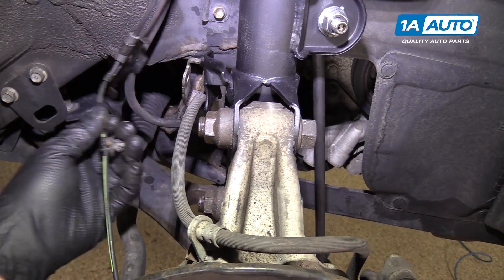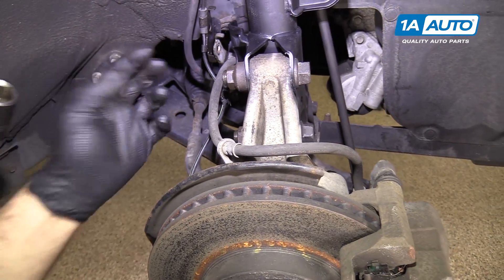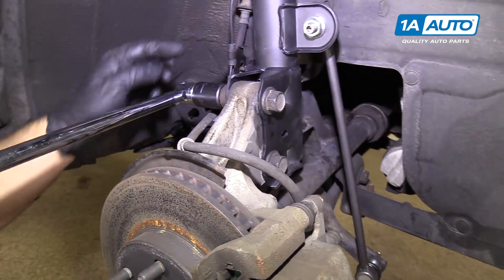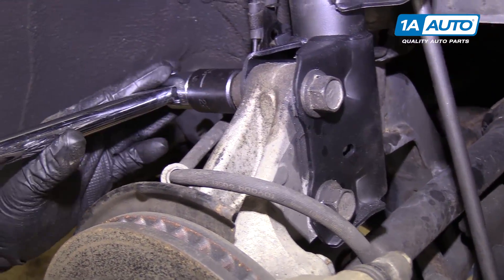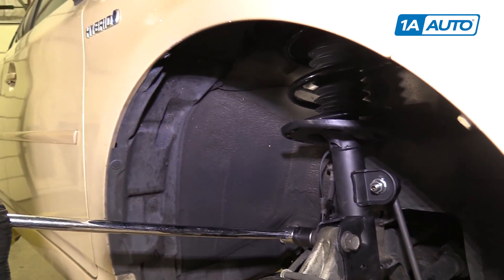We're going to use a 22-millimeter socket and a long breaker bar. I'm going to turn on the nut here for the two strut bolts and loosen both of these up. If the bolt starts to spin, I'll put a 22-millimeter box wrench on either end to counter-hold it. We're going to try to loosen it first. Just be careful you don't smash the fender with your breaker bar.